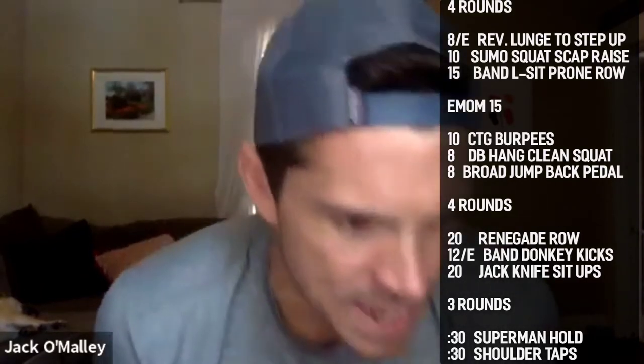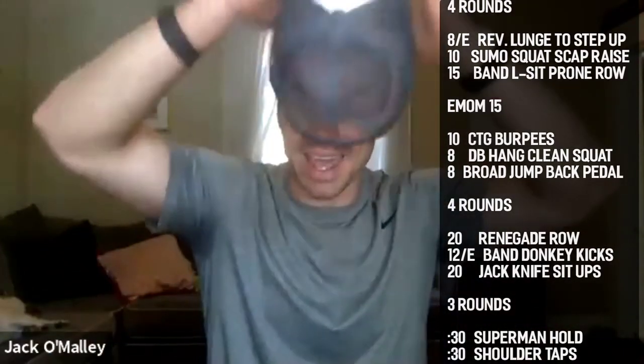Let's see what 12 broad jump back pedals look like — soft landing, soft landing. Come on! Get that same amount of rest as last time. Keep jumping, Woodward — 12 is not that many. Halfway — 30 seconds of rest left to be got, guys.